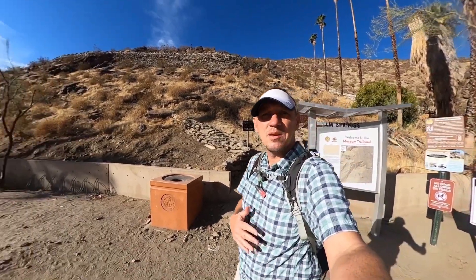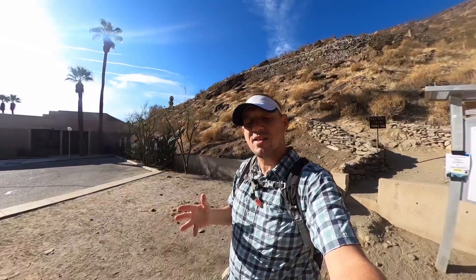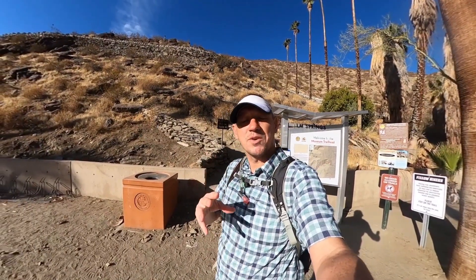Now it starts at the Palm Springs Art Museum, and you'll notice there's no cars in the parking lot. That's because you're not allowed to park there. If you go to the website — I have a link to that if you're watching on YouTube, right underneath the video — that has all the parking information. You can park right around the corner here. Make sure you park in the right space. Don't get a ticket, don't get your car broken into.